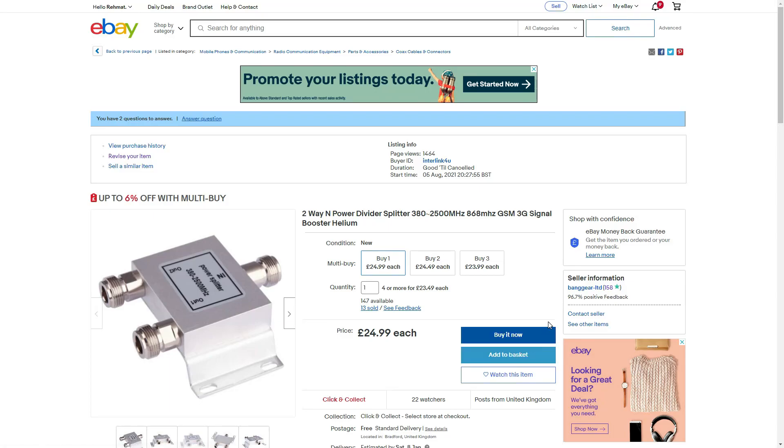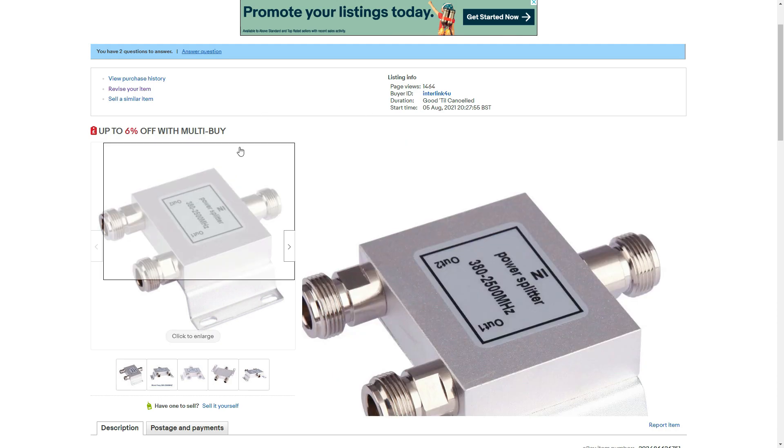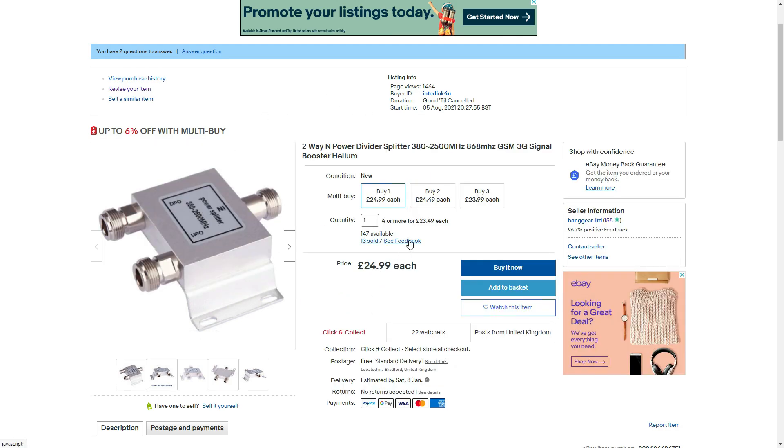Hello Bang Gear fans, welcome back to Bang Gear Mining. Today we'll be giving a description on this product if you would like to use it on any miner you like. It's a two-way power divider splitter, so this can be used with one antenna but two miners, and it gives a signal boost. There will be a link down in the description below if you want to buy it.